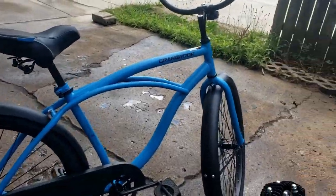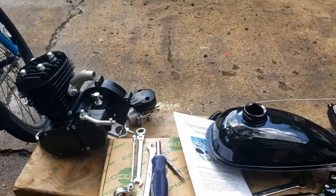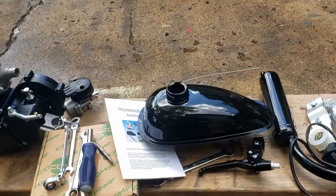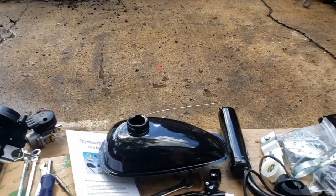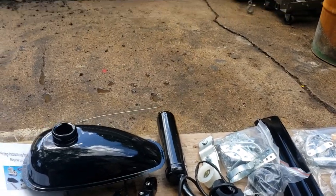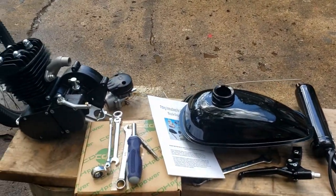Hey everybody, welcome back to the Driveway Engineer. Today I'm doing something a little different — I've seen these things around town and it looks super fun to me. It's way cheaper than a moped, so I got myself a motorized bike kit.